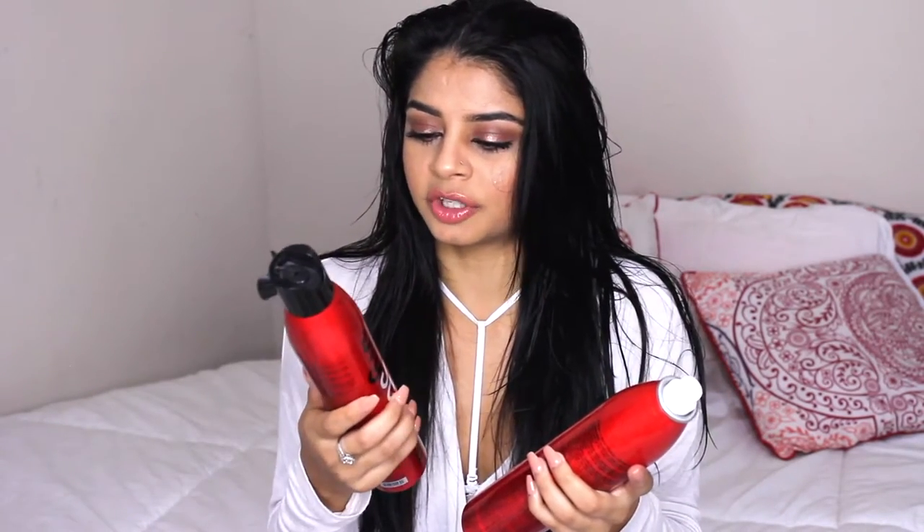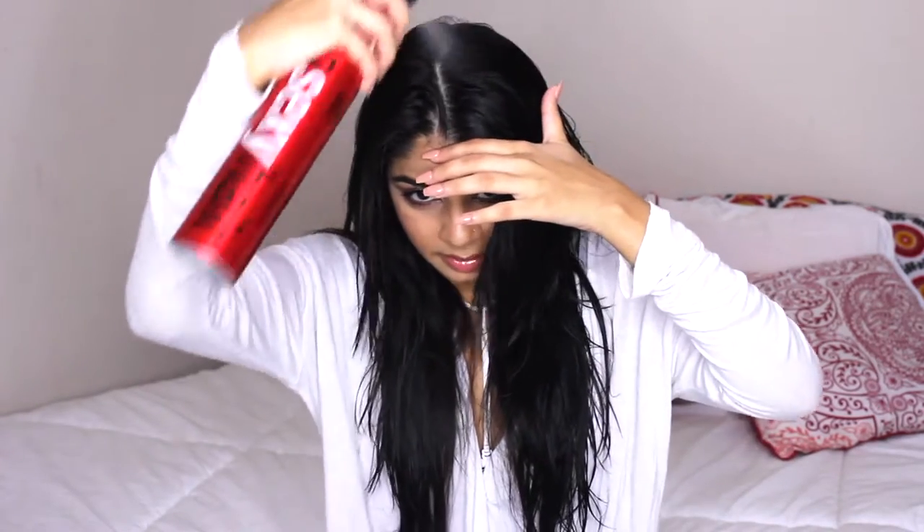Once I do that, I use this product called the Big Sexy Hair Root Pump. There are two kinds — the Root Pump Plus and the Root Pump. I don't really have a preference; I'll switch between either one, whichever I grab first. Today I'm going to use the Plus. You just put it in your roots — I'm going to part my hair in the middle and apply it at the scalp section by section.